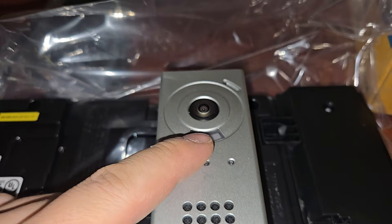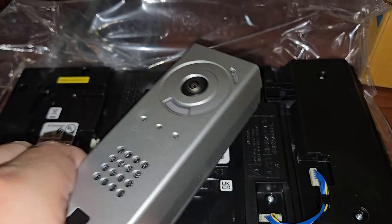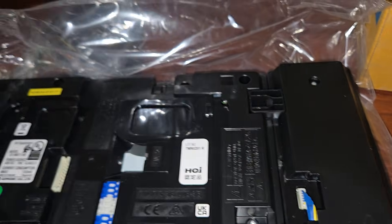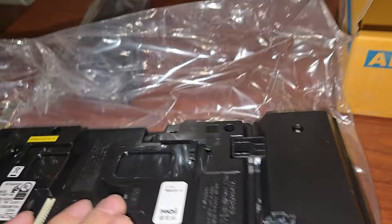Now, they make two-way video. I should mention this has got a video camera built in. So this is our camera, and then this is our answering station, which also has a camera.